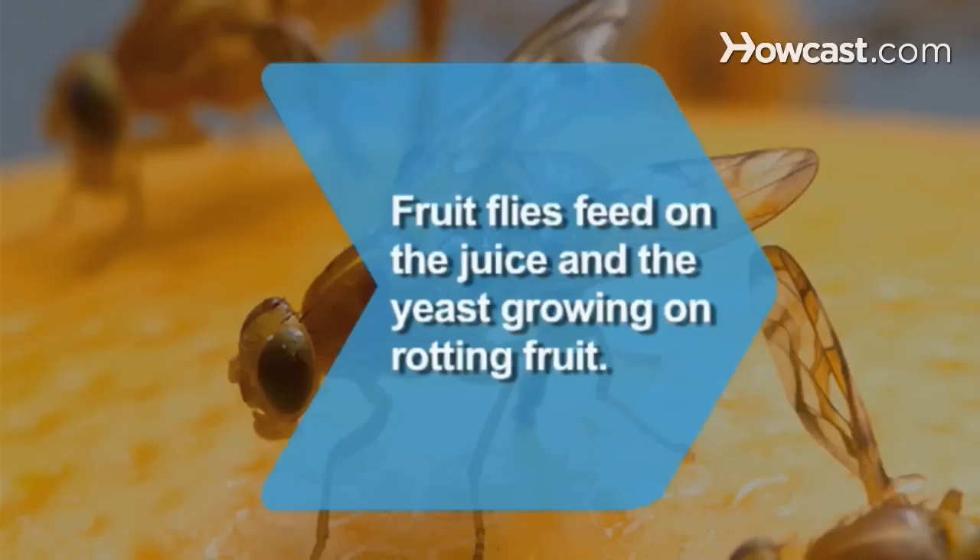Did you know? Fruit flies feed on the juice and the yeast growing on rotting fruit.